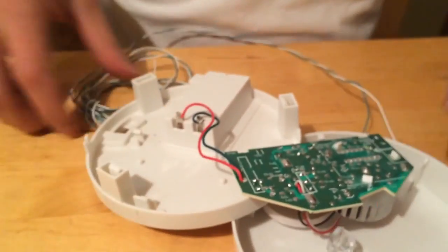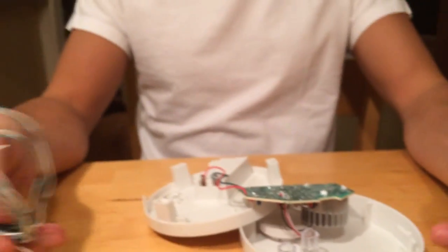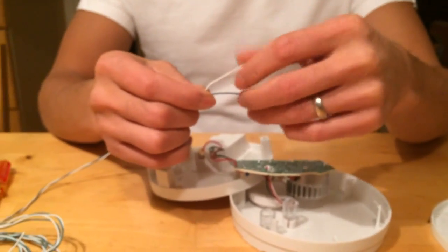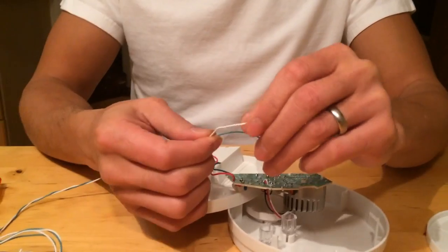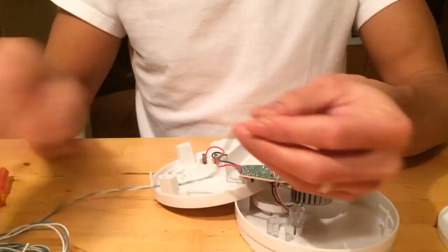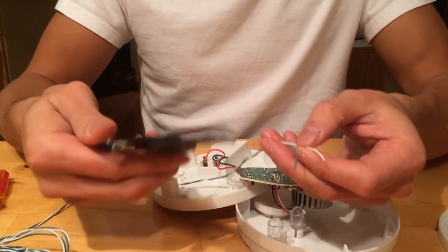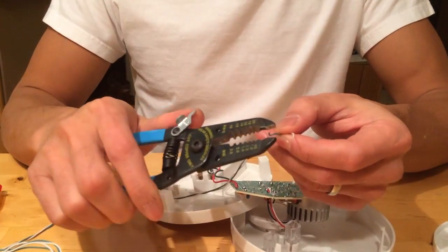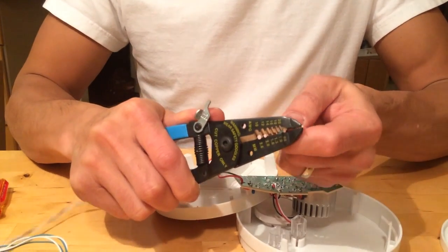What you're going to do is take some wires like these - you can use speaker wire or any two-conductor wire. Use a knife or wire cutters to strip the insulation off and expose the wire ends.